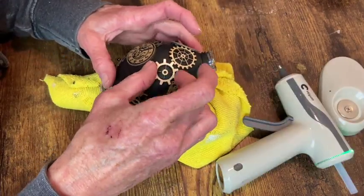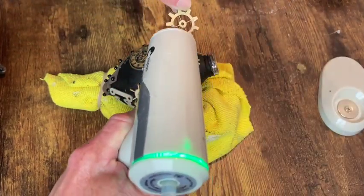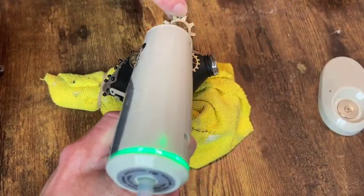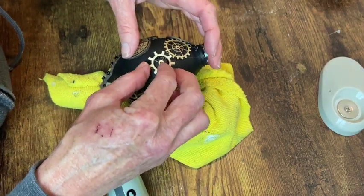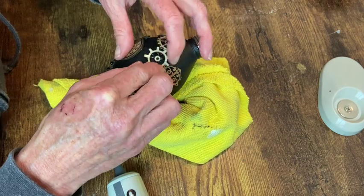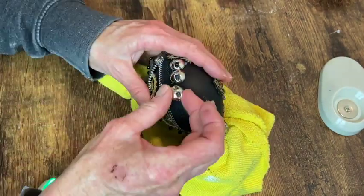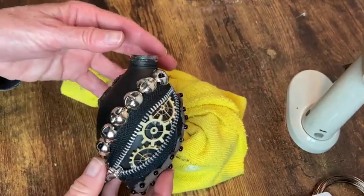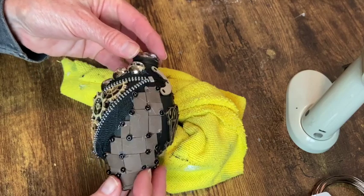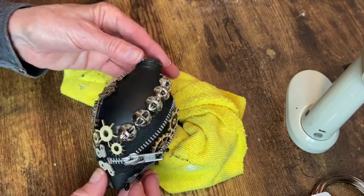I just keep building it up with whatever I think looks good. There's really no right or wrong way — it's just whatever is pleasing to your eye. Here I'm just adding some buttons to the side of that zipper. Here's how we're looking so far. We're ready to go ahead and coat over all of this with some black chalk paint.